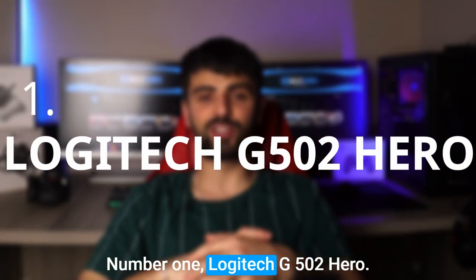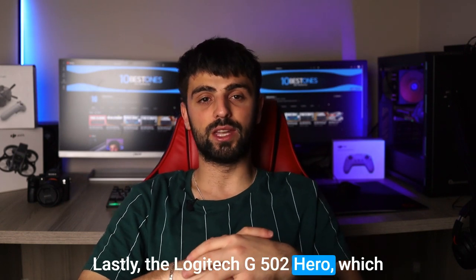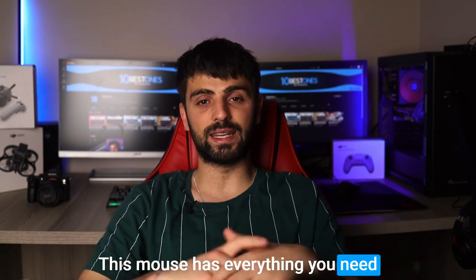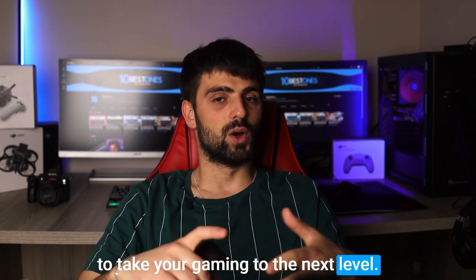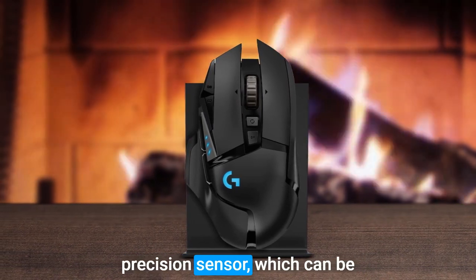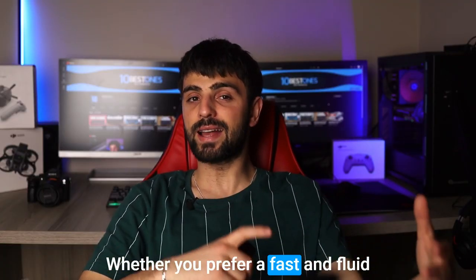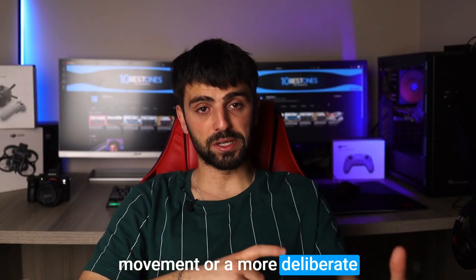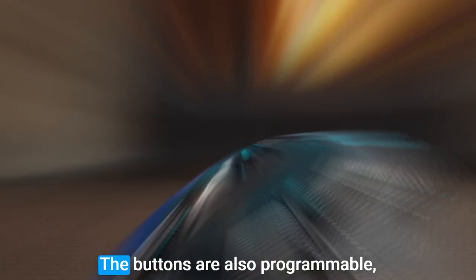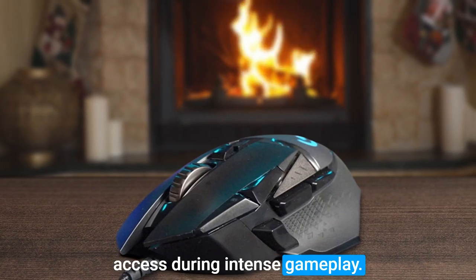Number 1: Logitech G502 Hero. The Logitech G502 Hero is definitely worth checking out — this mouse has everything you need to take your gaming to the next level. One of the best features is its high-precision sensor, which can be adjusted to suit your playing style. Whether you prefer fast and fluid movement or a more deliberate and precise motion, you can customize the DPI to your liking. The buttons are also programmable, so you can assign specific commands to them for quick access during intense gameplay.